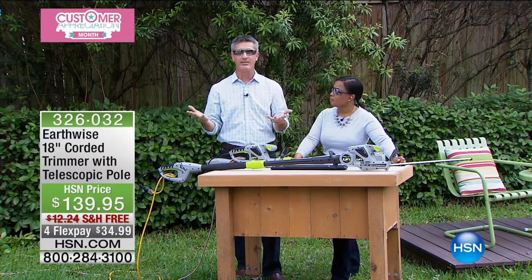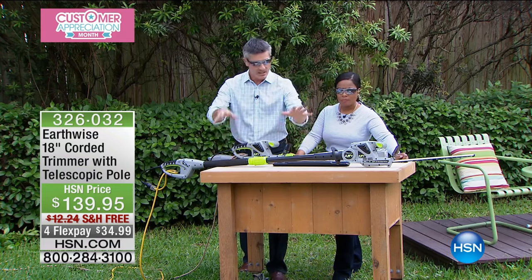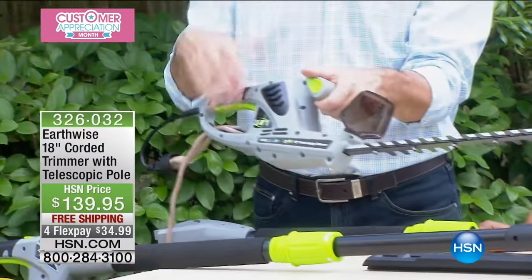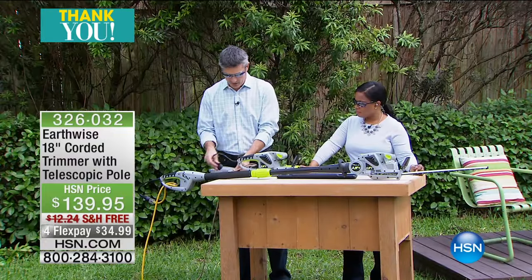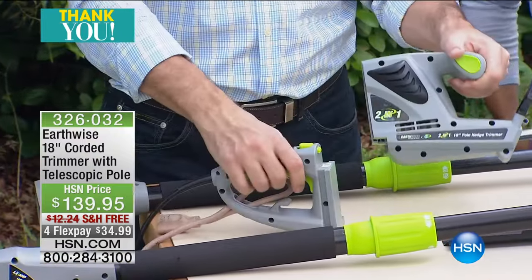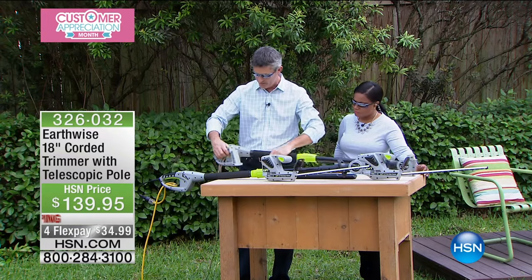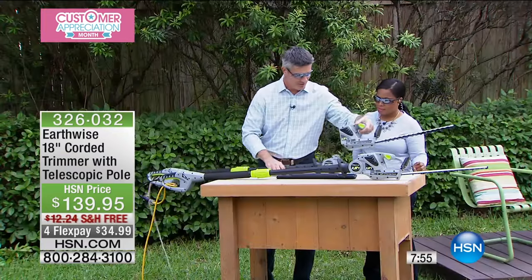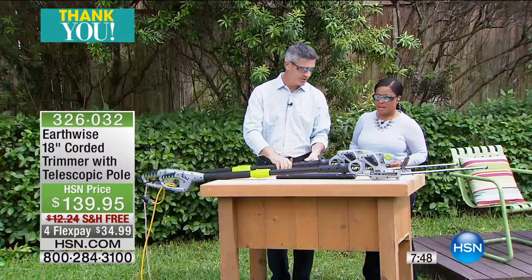Our chainsaw pole saw is about nine pounds, so same thing — very lightweight. Earthwise has done it again. When you see how simple it is to go from that amazing pole trimmer to just a handheld — the handheld allows you to get more control and really shape those bushes. Watch this: I'm just going to unplug it to be safe, then I push this button on top and it separates just like that. Then the pole clicks in right there, and the hedge trimmer clicks in from the other side. That's how simple it is.